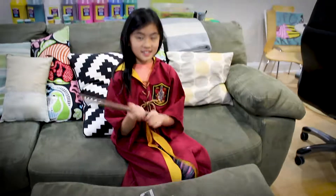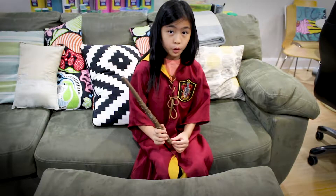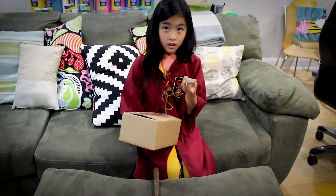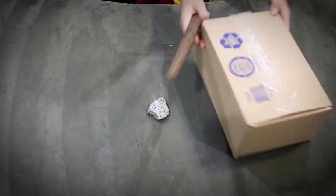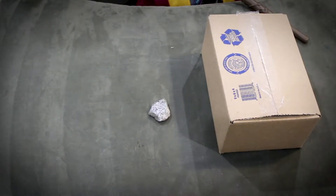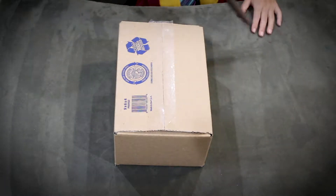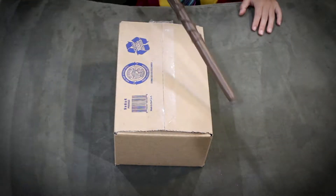Ta-da! Now I'm going to see if this wand really works. I have a rock and I memorized a transforming spell that I found in an old wizard book. It says to first cover the rock with the box, then wave the wand over and say the spell.